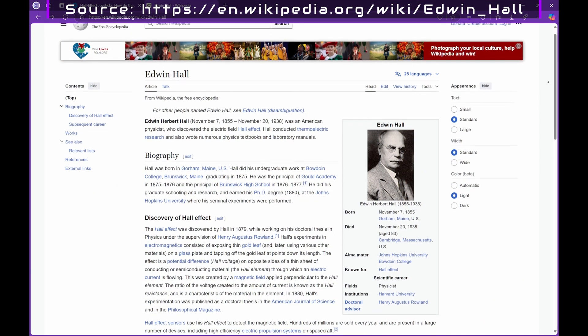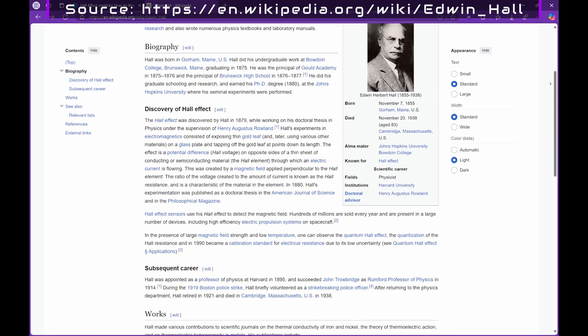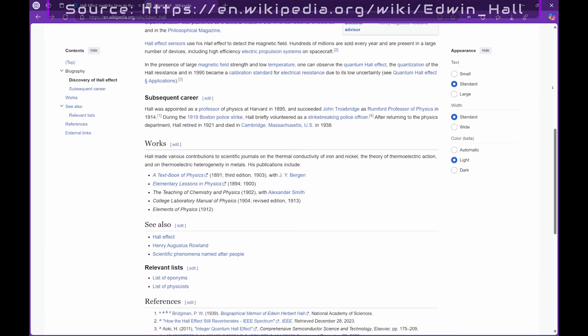The Hall Effect comes from Edwin Hall, who discovered the phenomenon in 1879 while working on his doctoral thesis. It's fascinating to think that his work over a century ago is helping us solve modern gaming issues — although, by his headshot there, it doesn't seem like he would be pleased by such childish things.